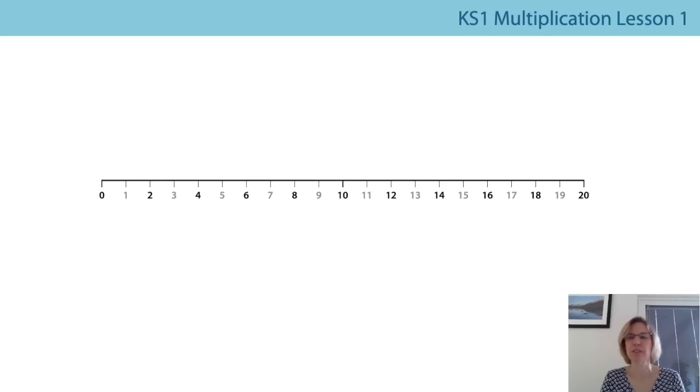Let's see if we can go backwards as well, starting at twenty. Are you ready? Twenty, eighteen, sixteen, fourteen, twelve, ten, eight, six, four, two, zero.